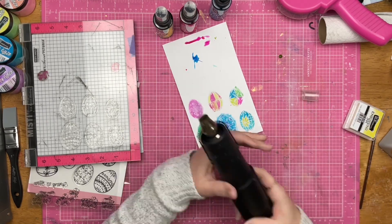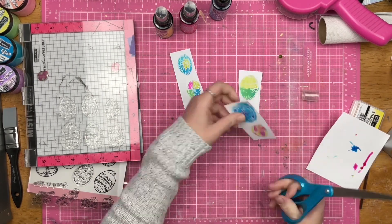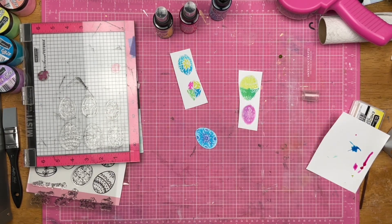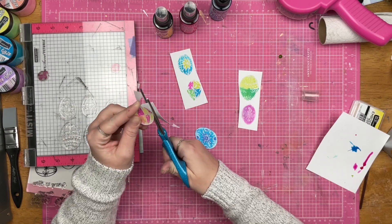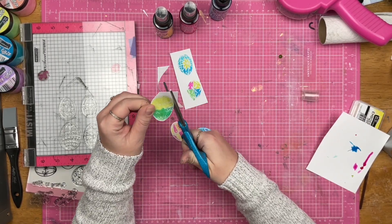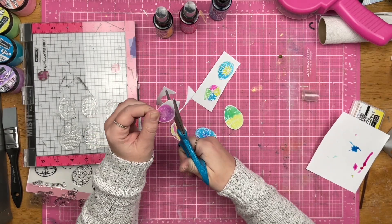I will grab the Sophisticated Spring paper pad as well. You guys have heard me wax poetic about this paper pad before. There are plenty of gorgeous plaids in there, and yeah, it's just a great paper pad.